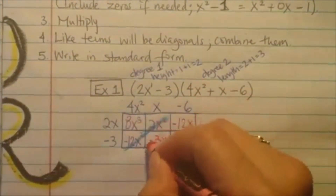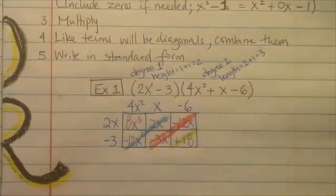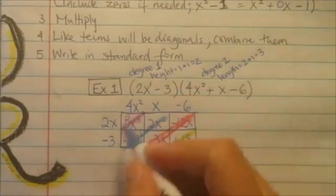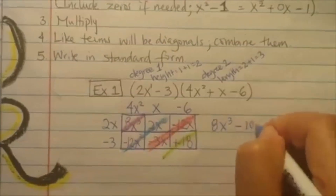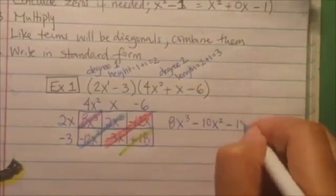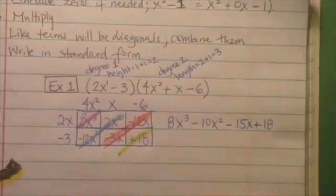Now like terms with the diagonals — combine them. I'm going to take different colors here so I can show you what they are. I'm just going to draw diagonals in different colors so that you can see them. So purple is by itself, combine the blue — negative 10x squared — combine those, and that one's by itself, so just plus 18. And that's it, that's your answer.